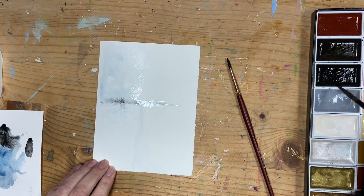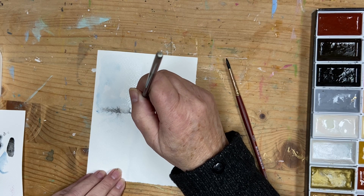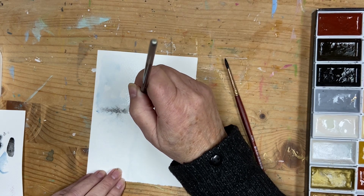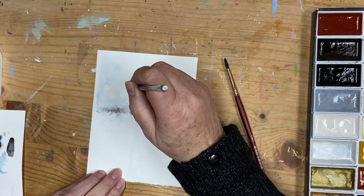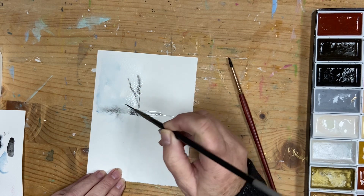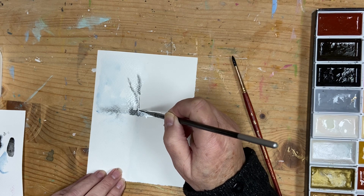Hopefully we'll get some really nice effects. I'm just dropping my paint in, and because my paper is still wet I'm getting a really nice bleed on that, which is giving a really nice diffused look.